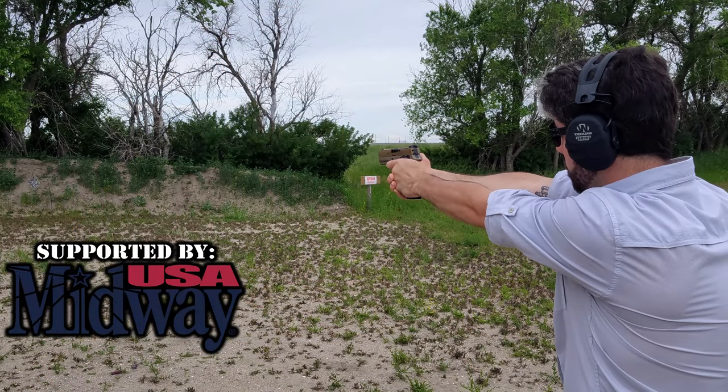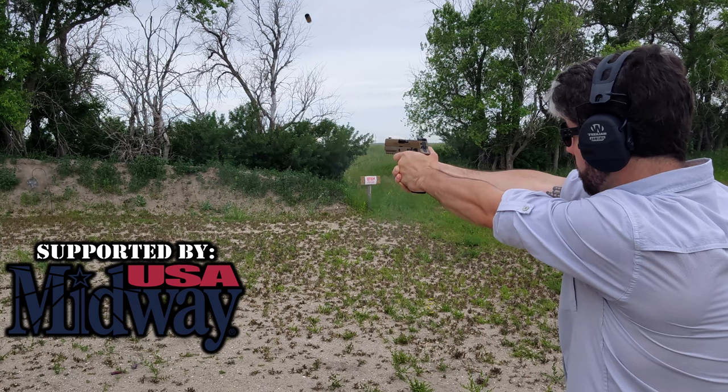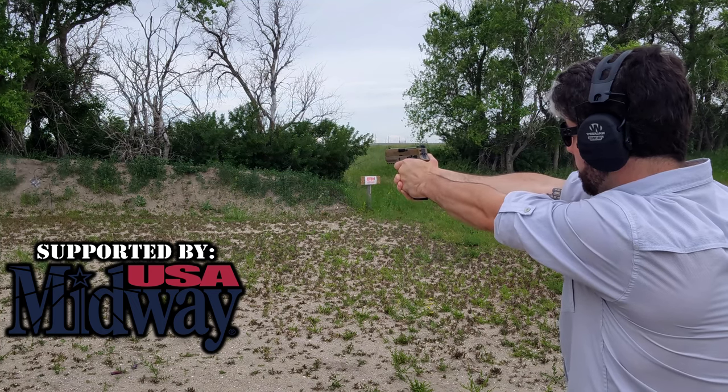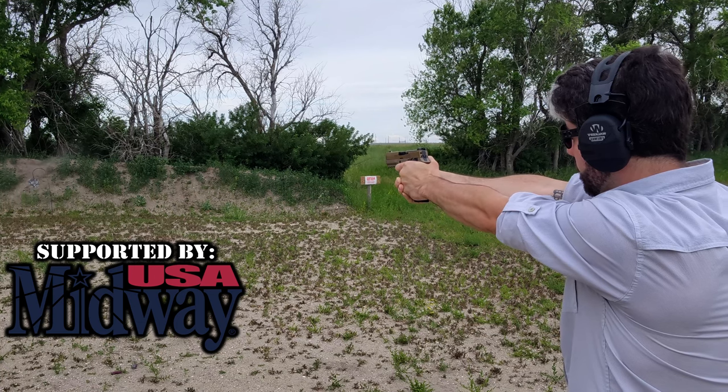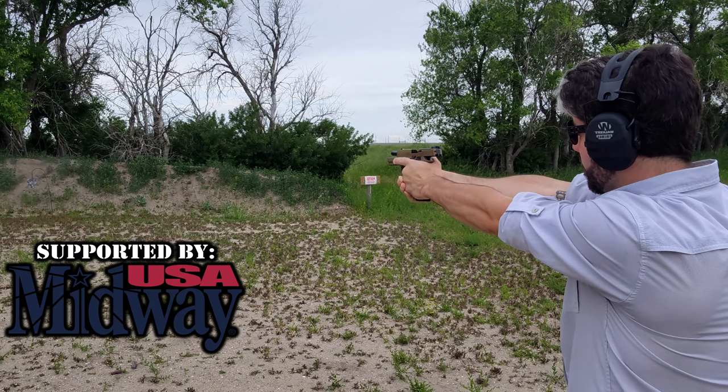Really quickly, we want to thank the biggest supporter of the channel, which is MidwayUSA. Big thanks to them for always helping me get out on the range, test these different firearms, throw some ammo and lead downrange. Obviously, they have everything you could want when it comes to P320s or P365s. Let's get back to the video.